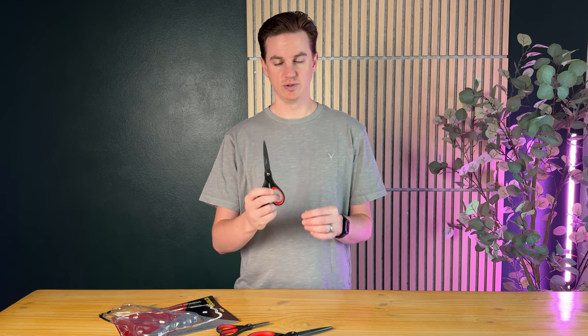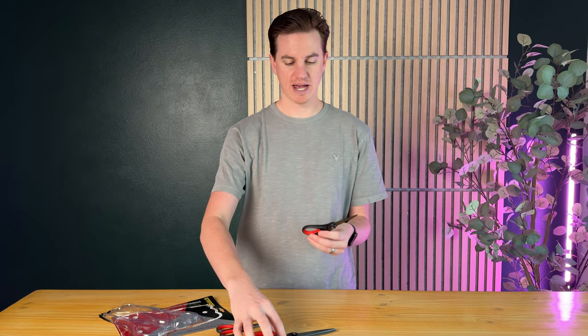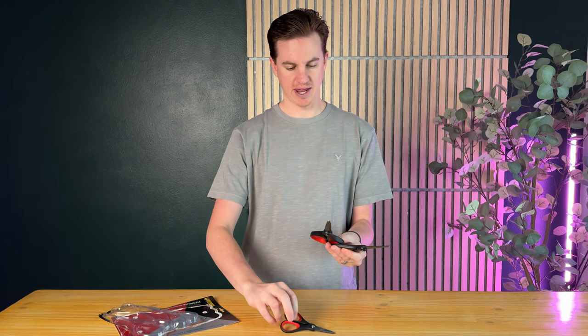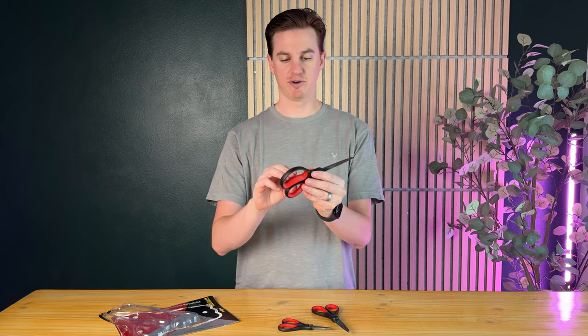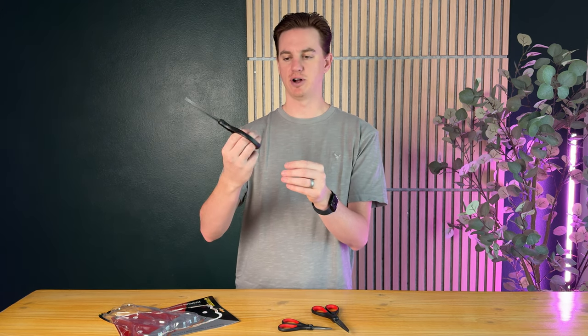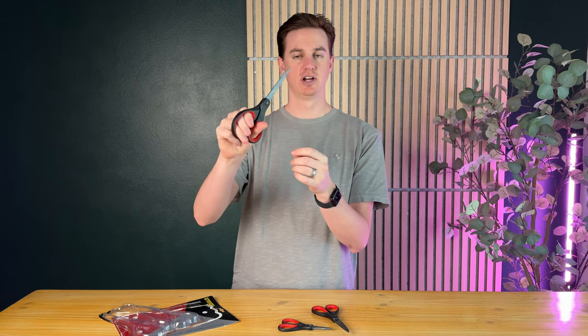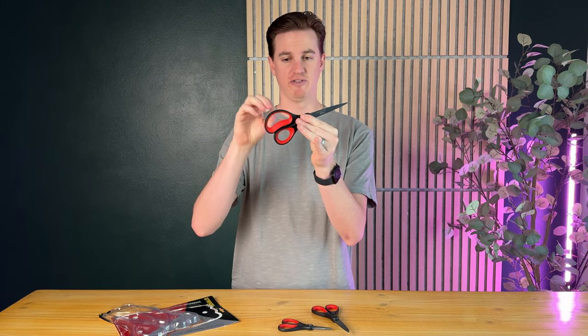I just got these new scissors and they come in a three-pack of three different sizes: large, medium, and small. The handles are super comfortable and grippy — they have this silicone rubber on the inside, and this part is actually tapered out for your fingers.